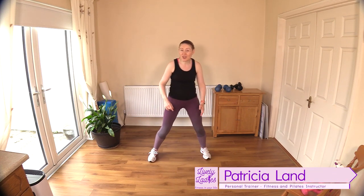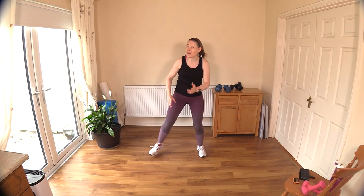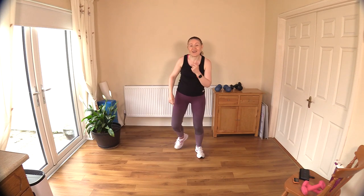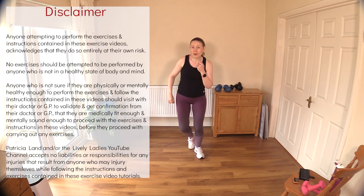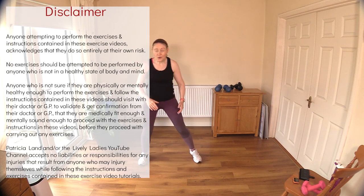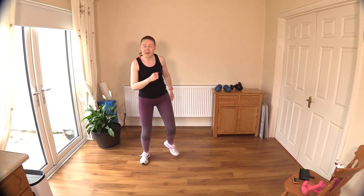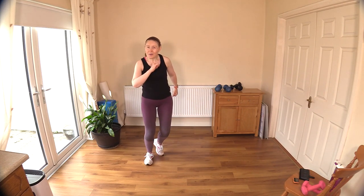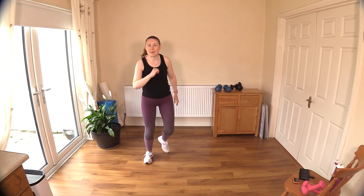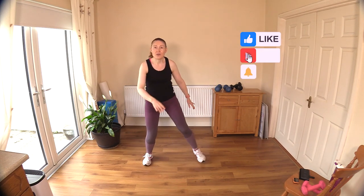Hello to all my lively ladies, you're very welcome back. My name is Trish and you're very welcome to my YouTube channel. Today we are going to do simple and effective strength and cardio exercises. I'll be using light dumbbells for most of it, but for a few exercises I'm going to increase my weight a little bit. If you have a variety of weights, grab them now and have your water handy because we are going to have a little water break halfway through.